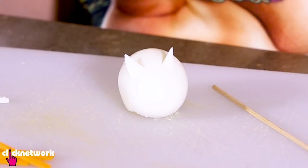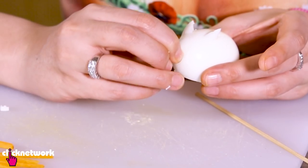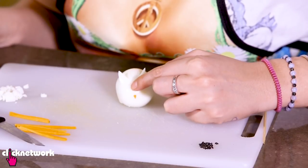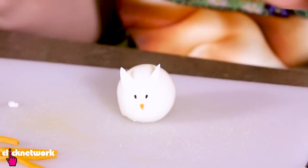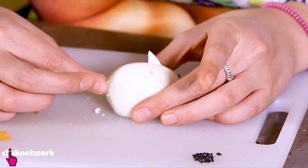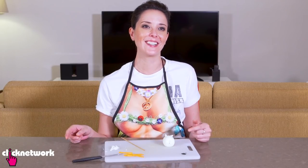One ear is bigger than the other, but never mind — it's a special bunny! Next, grab your carrot and slice a little bit off for the nose. Time to put the eyes on: grab two little sesame seeds, place them on the bunny, and use a skewer to adjust their position — they'll stick on. Then poke some holes at the bum and add some more egg for the bunny tail.